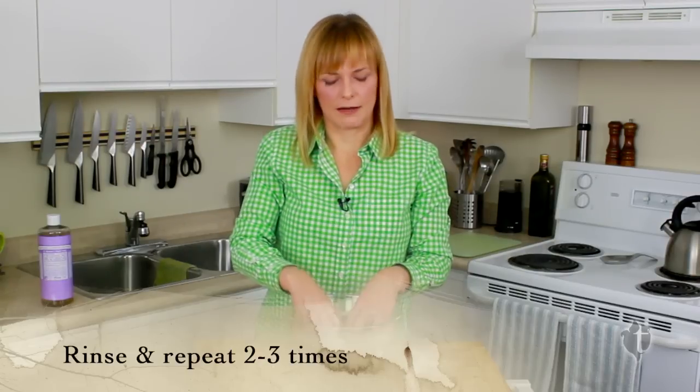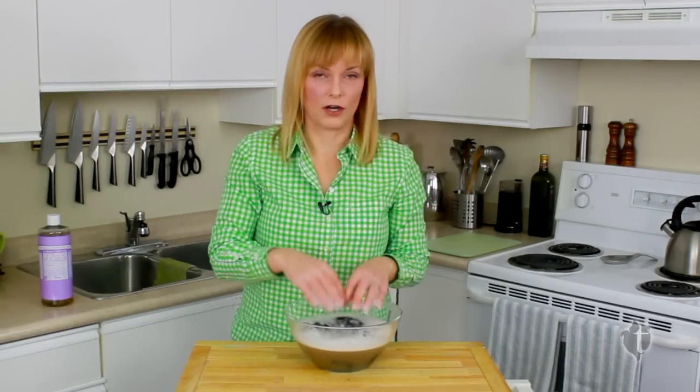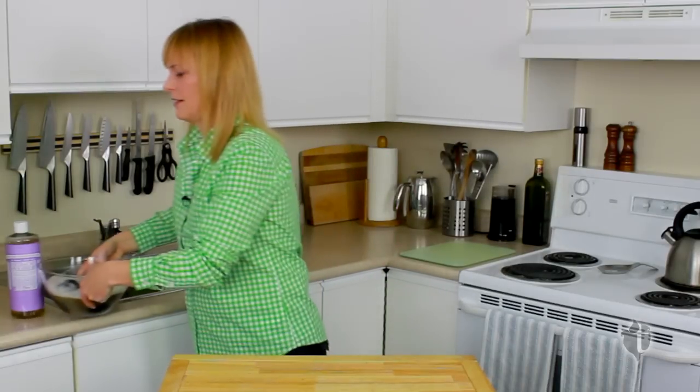Massage them for about five minutes, then rinse and do it again two to three times. You want to make sure the water is coming out clean if you're using fleece that's not so clean, so do that two or three times.